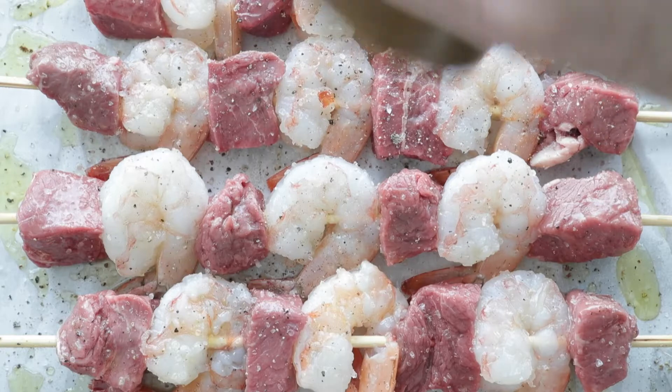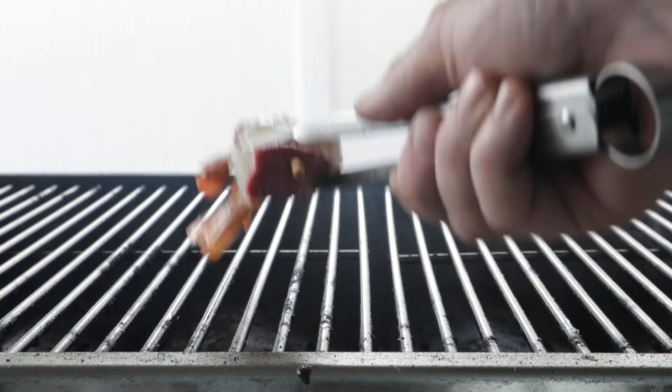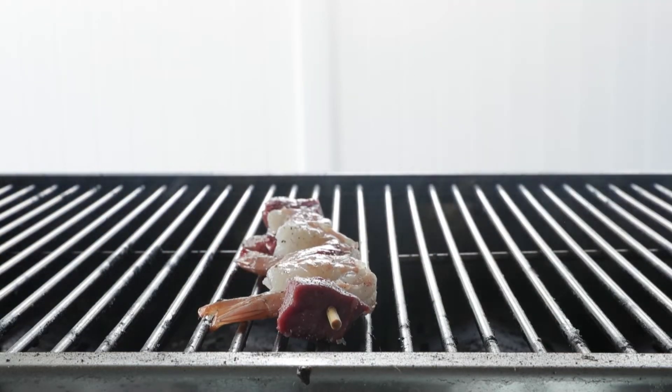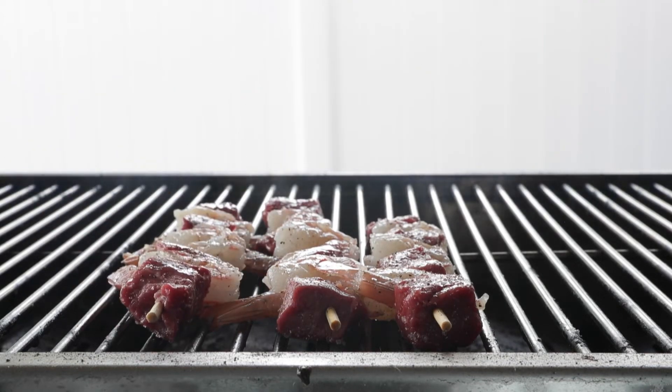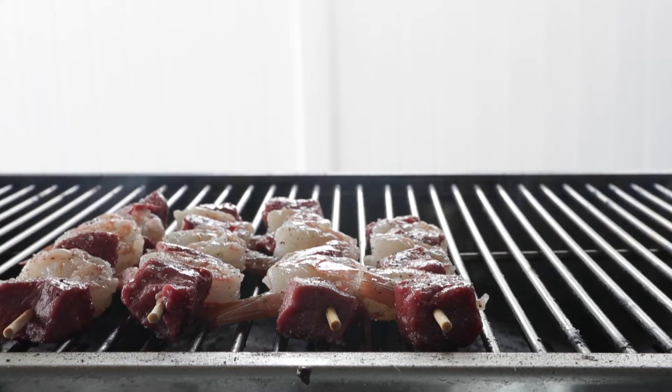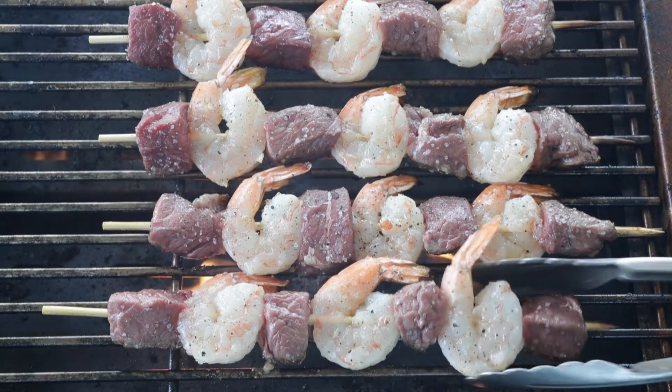We're going to season it up with salt and fresh cracked black pepper. Then we are going to go outside to a very hot preheated grill between 450 and 550 degrees Fahrenheit. Lay out your skewers — there's plenty of room on that grill, so you do not need to steam them. We want to get a nice little char on them, cooking for about three to three and a half minutes per side.